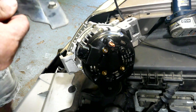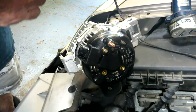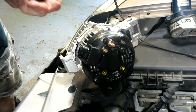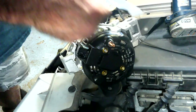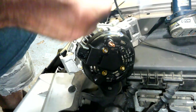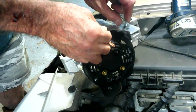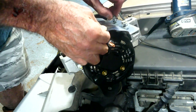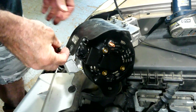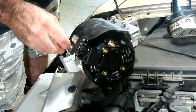Against my better judgment, I've got to put this heat shield back on. I don't really want to, but I'm afraid it's shielding a big wiring harness. Life would be so much easier without this big goofy thing, but I'm going to put it on. If it gives me too much trouble I'll ditch it, but for the sake of the video I'll do things right - don't have leftover parts.